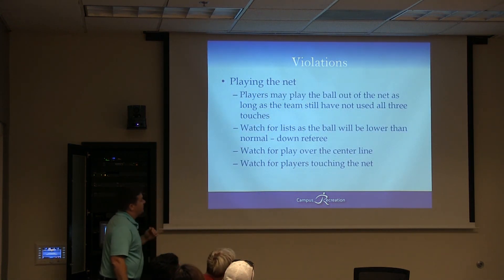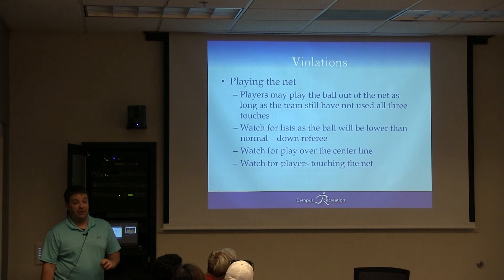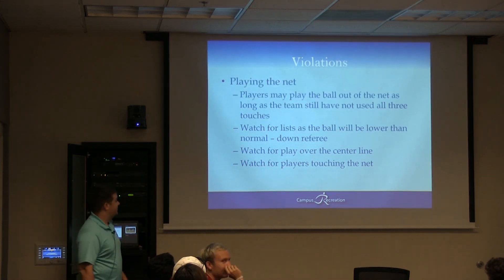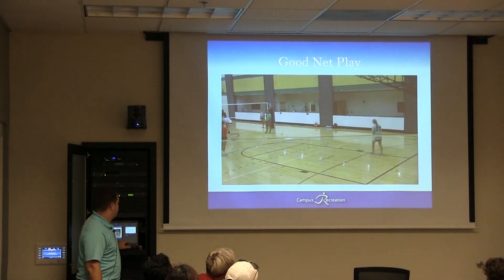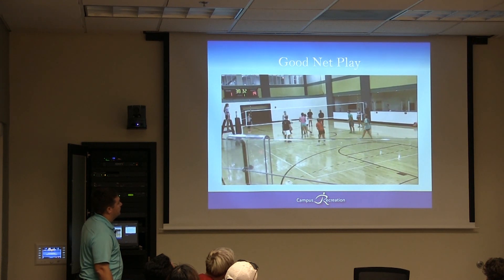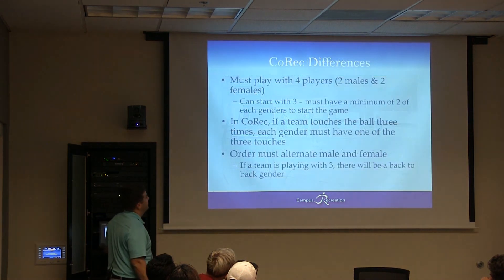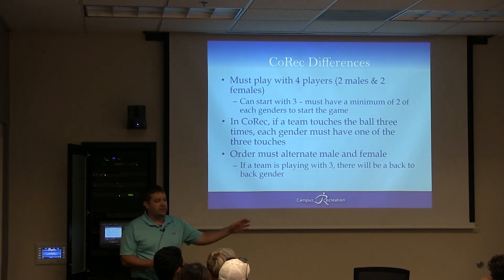A team can play the ball out of the net as long as they still have hits to use. Watch for lifts, as the ball will be lower than normal. Also watch for play over the center line and players touching the net. If the ball hits the net on the serve, we play it as long as it makes it over — but if it doesn't make it over, it's a violation and the other team gets it.